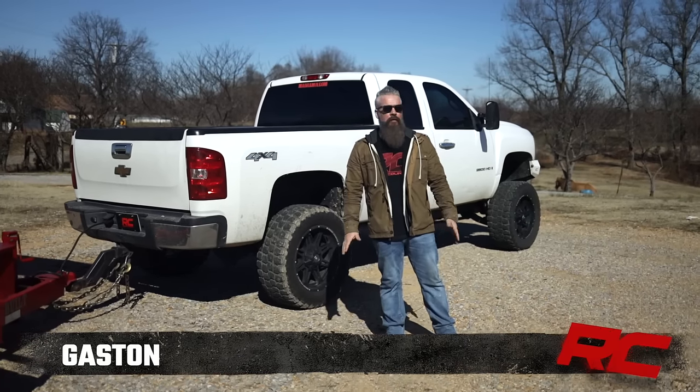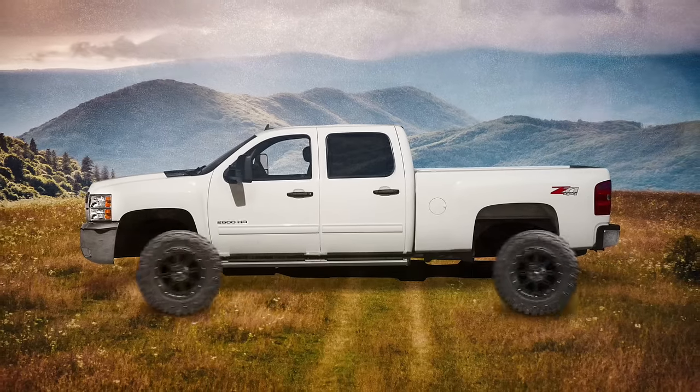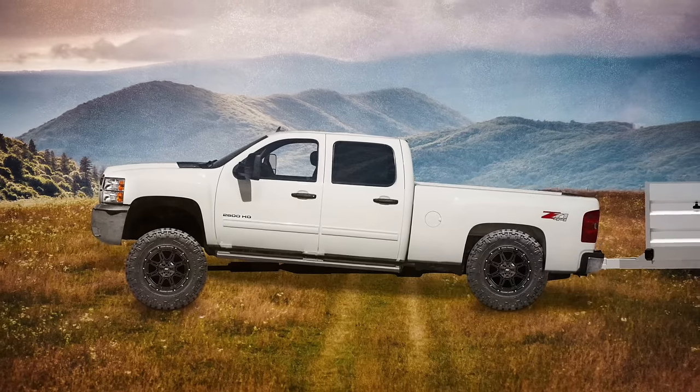Hey guys, Gaston with Rough Country. One of the questions we get a lot is: once I've lifted or leveled my truck, what do I do about when it squats when I'm trying to haul a trailer?